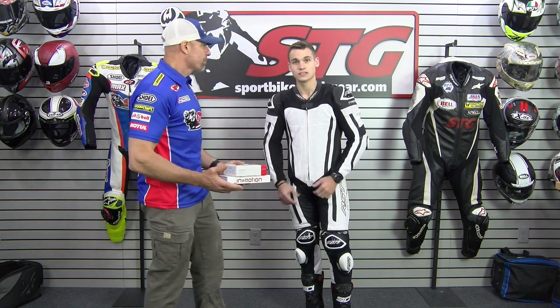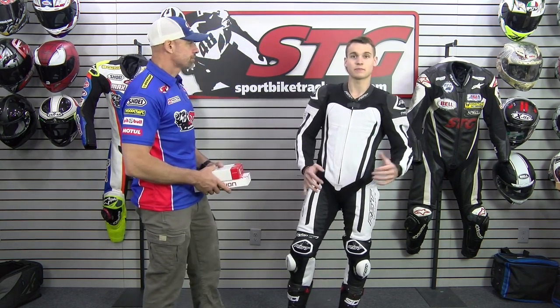Let's give them a little sizing info. I'm 5 foot 11, 150 pounds, and I'm wearing a size 40-50.